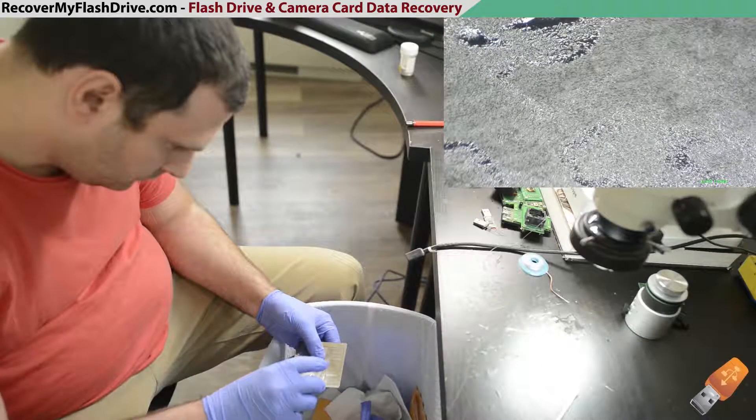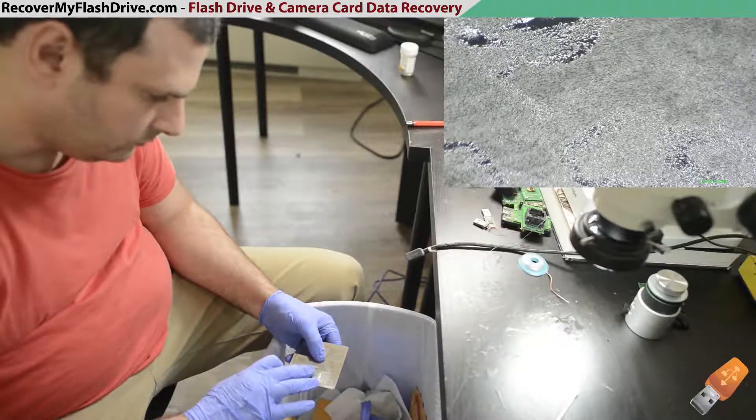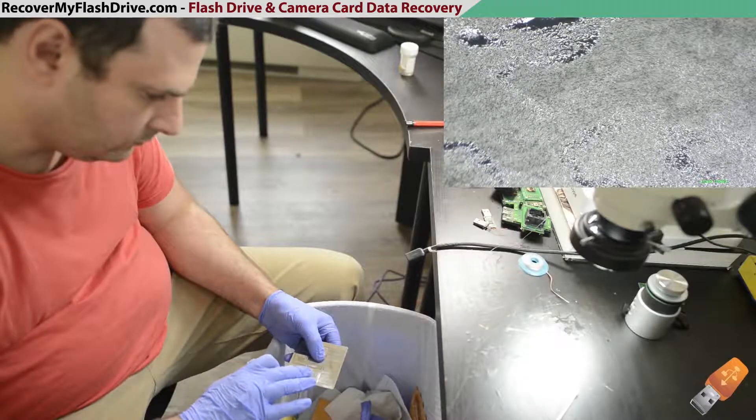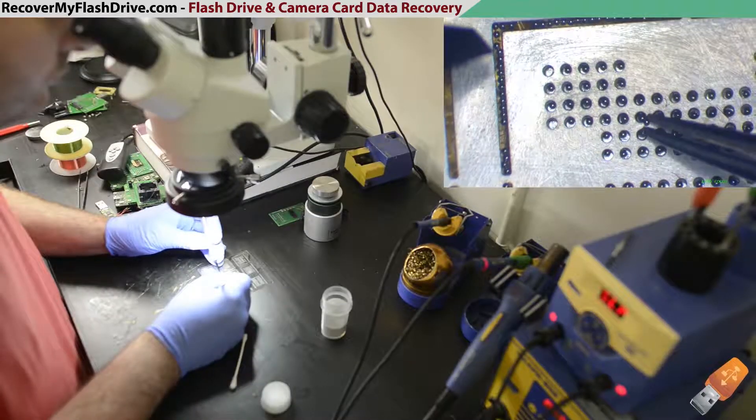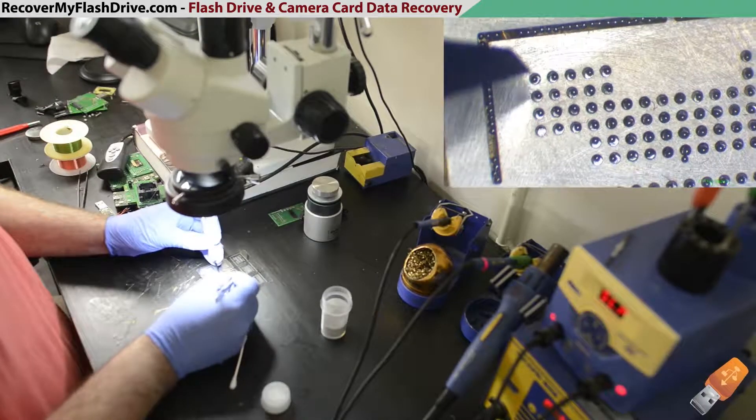Using gloves so the solder balls won't stick to your fingers, gently spread solder balls onto the stencil and lightly spread them around with your finger. Next, manually add solder balls using tweezers where solder balls are missing from the stencil.